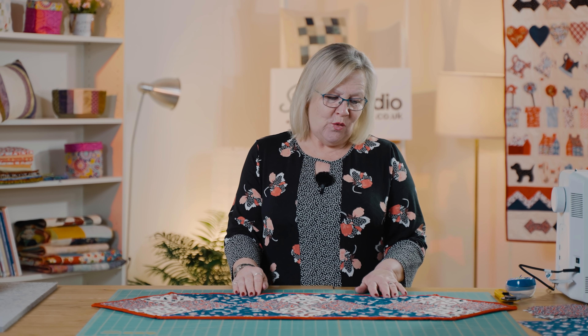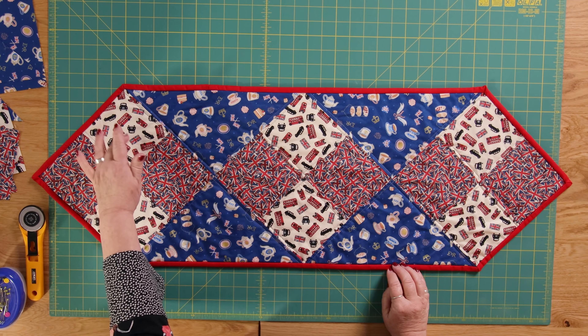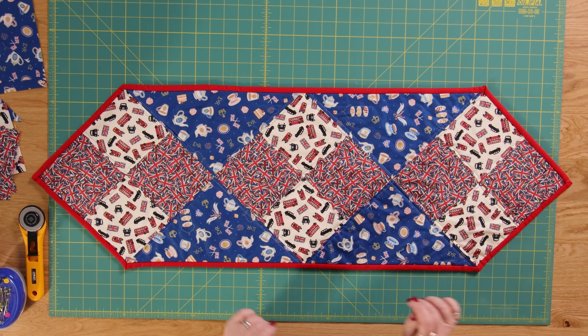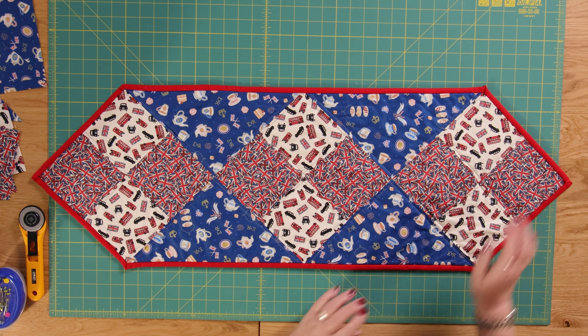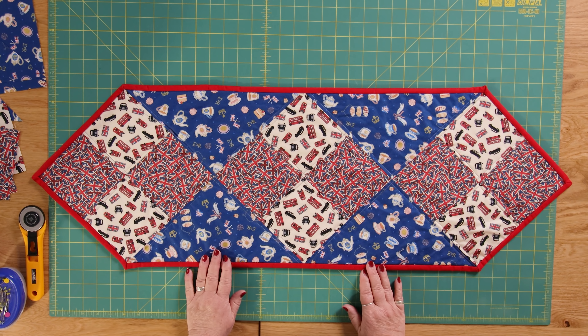To make this we need six squares of a light fabric — the one with the buses and taxis — and these are five inch squares. We also need six that are slightly darker, our Union Jack ones. Then we need two ten inch squares which we cut on the diagonal, and that's for our blue ones with the tea cups on.